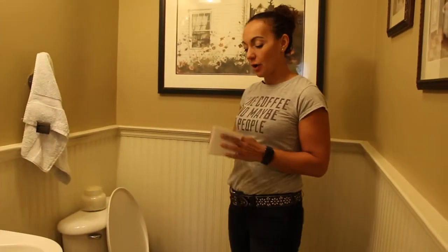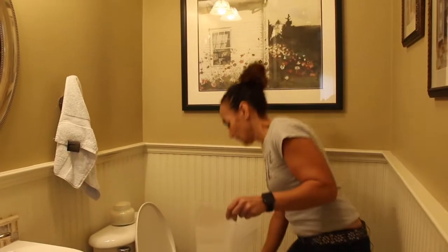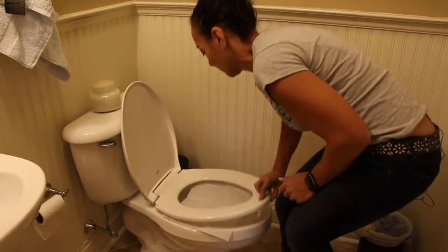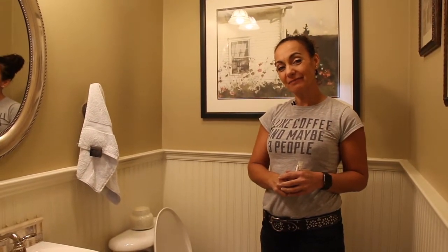All I have brought into the bathroom with me are my tissue — I'm going to just place that like that — and I have my cartridge. And now it's up to me. I'll see you in a minute.